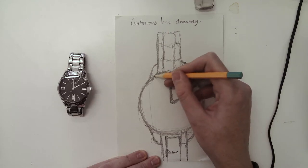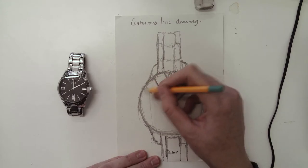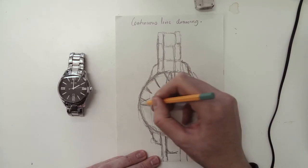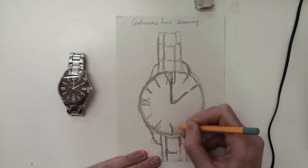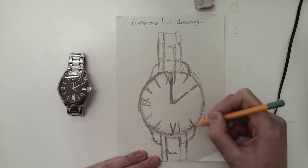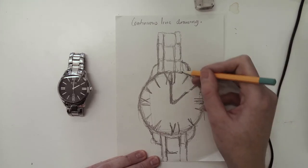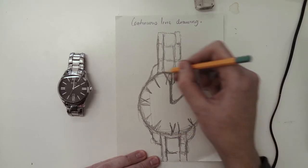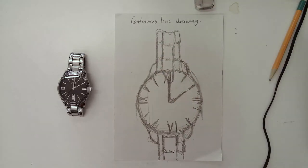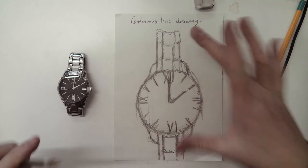If you do decide to draw your own watch, don't draw a Fitbit because they don't really have much detail on them. Once you've done this in pencil, I'm going to ask you to work over it in pen, and at that point you will take your pencil off the paper. There's my continuous line drawing. You should spend roughly around 15 to 20 minutes on this particular part of the activity.